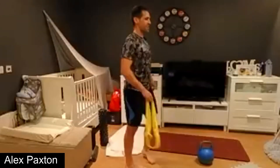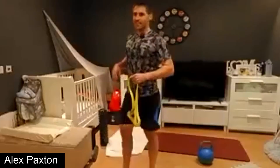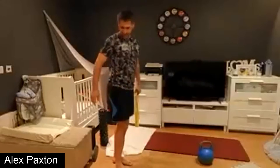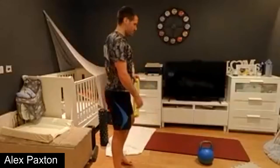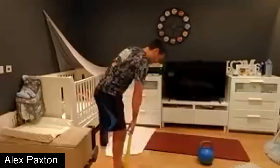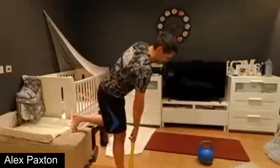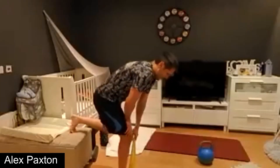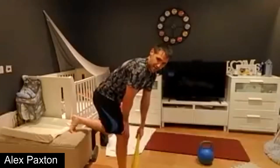Shake out any fatigue and set yourselves up for the next set. Being tired after these is fine — just ease up on the resistance a little bit, or ease up on the reps. It's really about getting the best form possible for each and every rep.